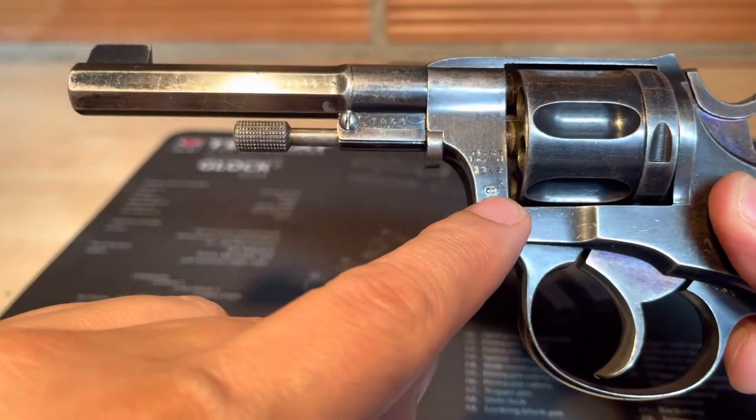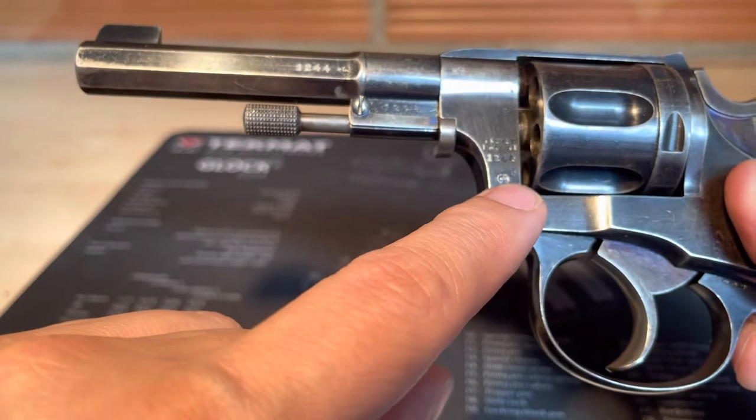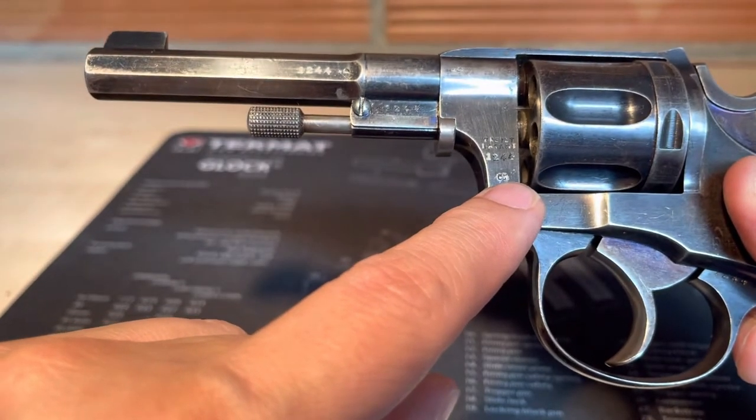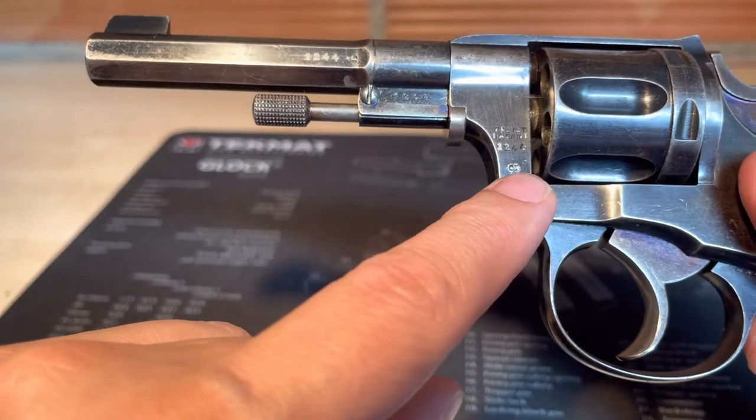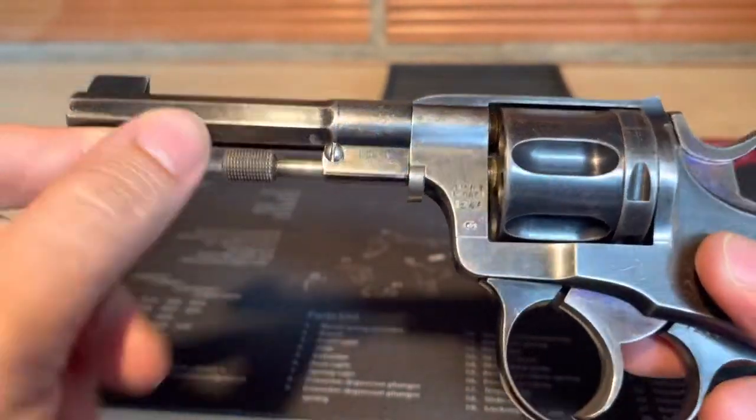One of the proof marks is here — it's the name of the controller of this gun, and the names are in the description of this video. Here is the D.